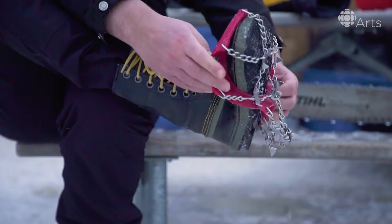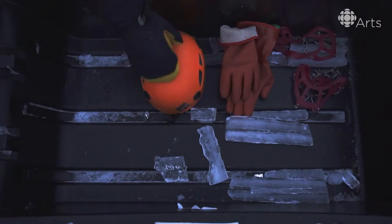You'll want to make sure you have some sort of spikes. You'll want a helmet, picks, shovels, sleds, and definitely warm waterproof gloves.